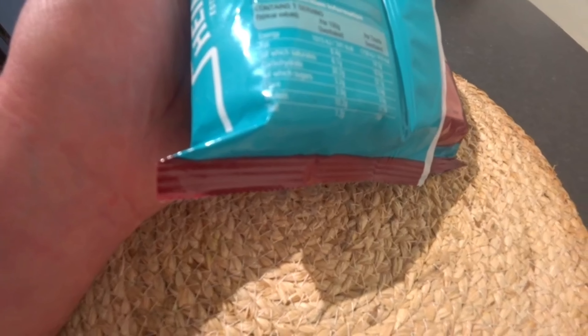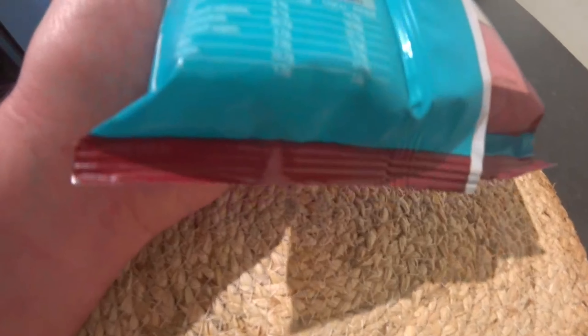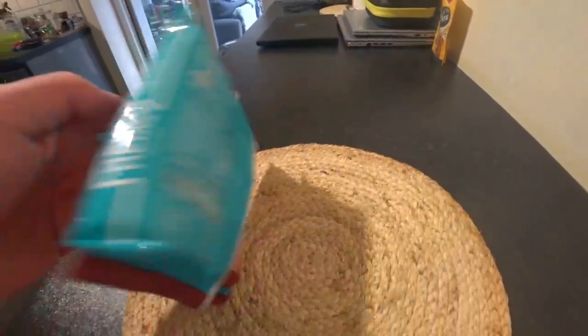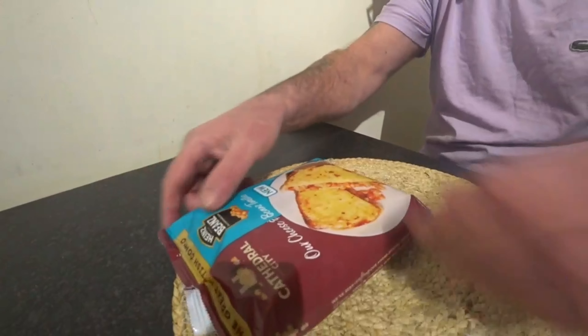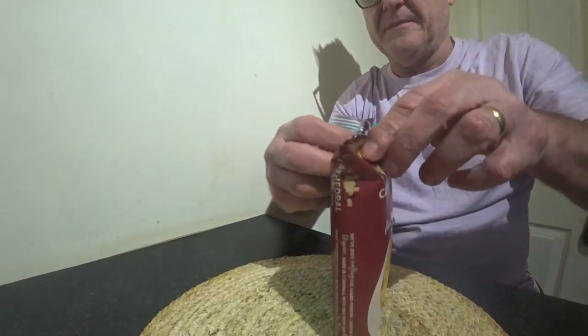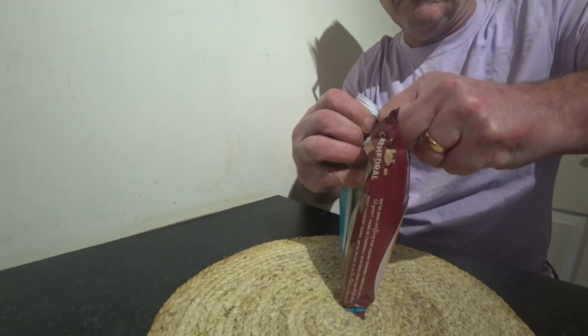Ways to cook — for best results, cooked from frozen. The following instructions are guidelines only, to ensure the product is thoroughly cooked and piping hot before serving. You can do them in the oven, in the microwave, or in the air fryer. So we're going to have it in the microwave — 3 minutes 30 seconds. Not messing about.